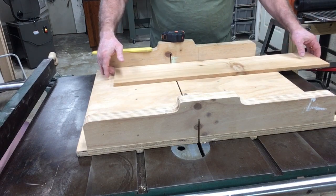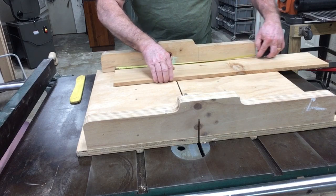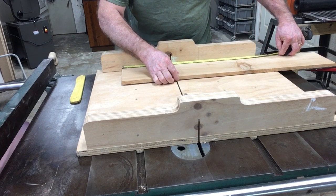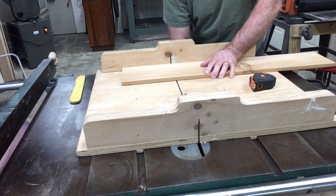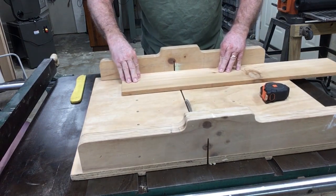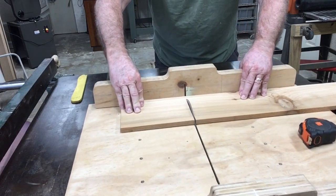After taking the cedar board over to the planer, I planed it through several times to get rid of the roughness — it was a very rough cedar board. Then I brought it over to the table saw, measured the eight inches that I needed for this sign, and cut the cedar board to eight inches in length.